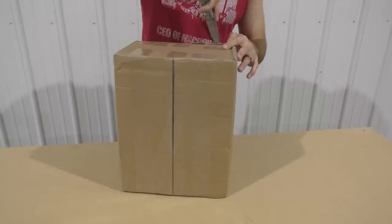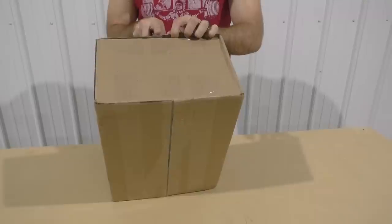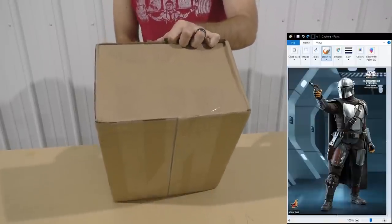Hello everybody and welcome back to the Galactic Armory. We're continuing on with the Mando build. This is going to be episode 2 and we're going to be covering the leather that goes into this costume — and there's a bit more than you might think.